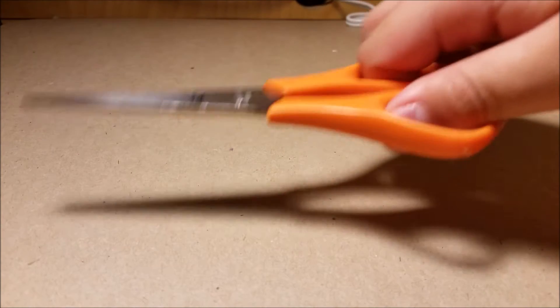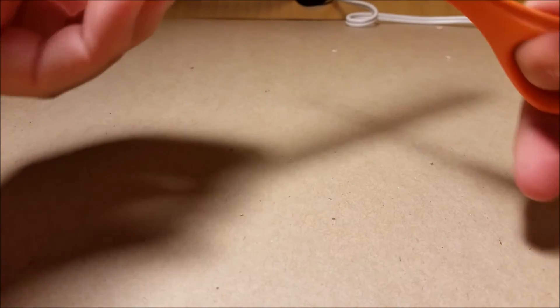For your first step, you're gonna want to grab your scissors and cut your popsicle stick in half. I'm gonna skip to where I finish this.